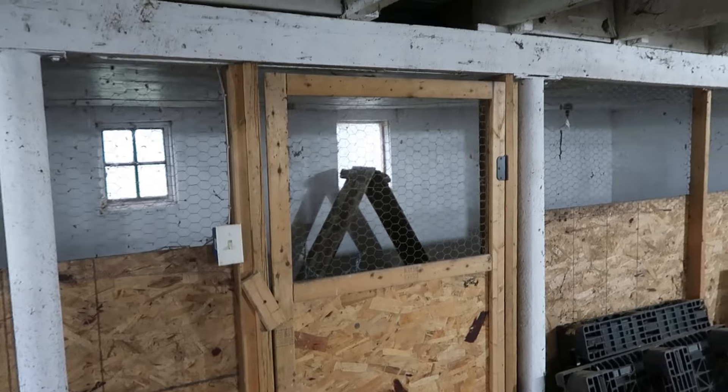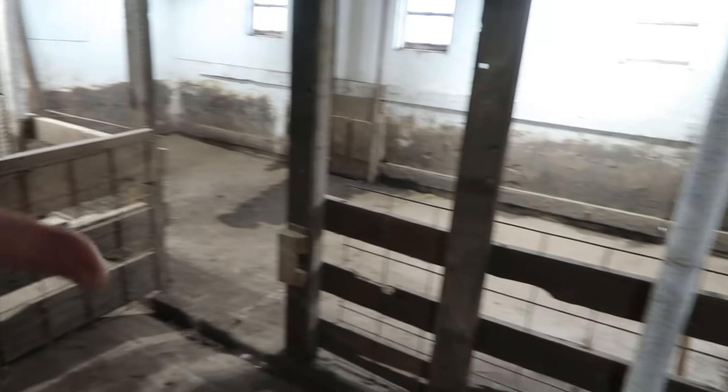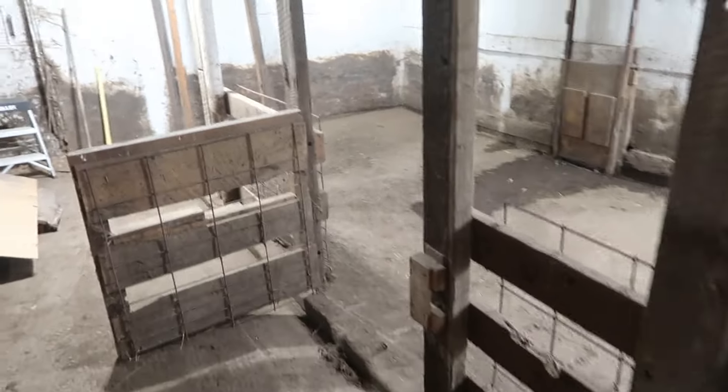Same kind of doors that we built right here. Then we're going to cover this whole area in some heavy-duty netting because I don't want the cats to have access to the rabbits.